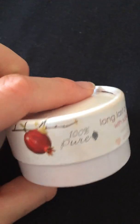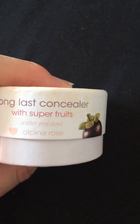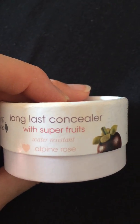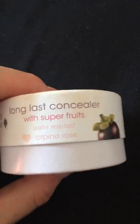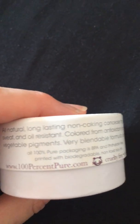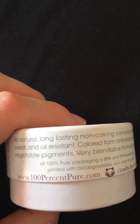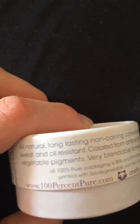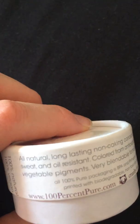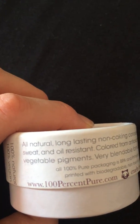Hi guys, just a quick review on the 100% Pure Long Last Concealer with Superfruits, which says it's water resistant. I've got the shade Alpine Rose and it comes in the usual cardboard box from 100% Pure. It says it's an all natural long lasting non-caking concealer that is water, sweat and oil resistant.